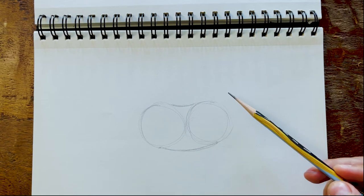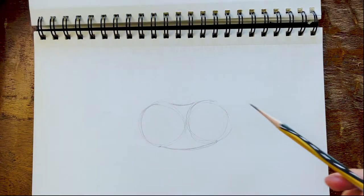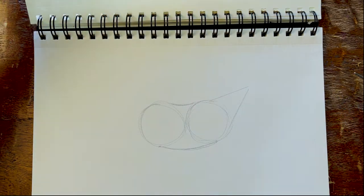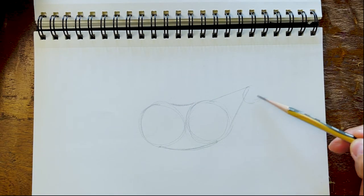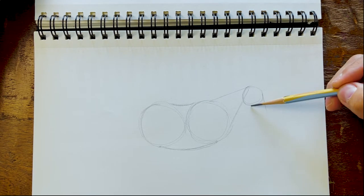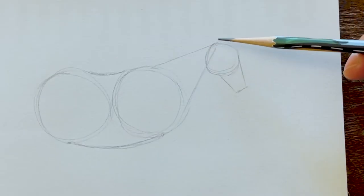Next we're going to draw the neck, and the neck is basically a triangle. Let's look at the reference — two circles and then this triangle shape — that's what we're drawing next. So right here we're drawing a triangle. At the end of that triangle is another circle, and that's going to be the head and cheek of the horse. They can overlap a little bit if you want. The next shape for the face of the horse: you're taking a line going down, another line going down, and then draw another line connecting those. The next step — draw some ears. You probably guessed the shape.